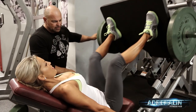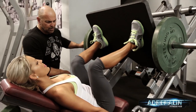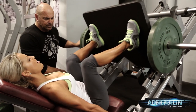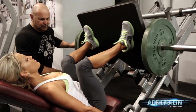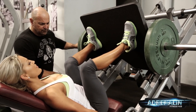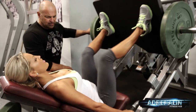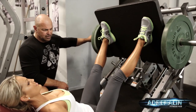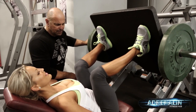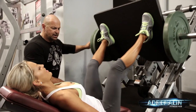One, two, three, four, five — down and hold — one, two, three, four, five. Good. Two, three, four, five — down and hold — one, two, three, four, five. Good. Keep going — two, three, four, five — down and hold — one, two, three, four, and up. Last set — five, four, three, two — last one.